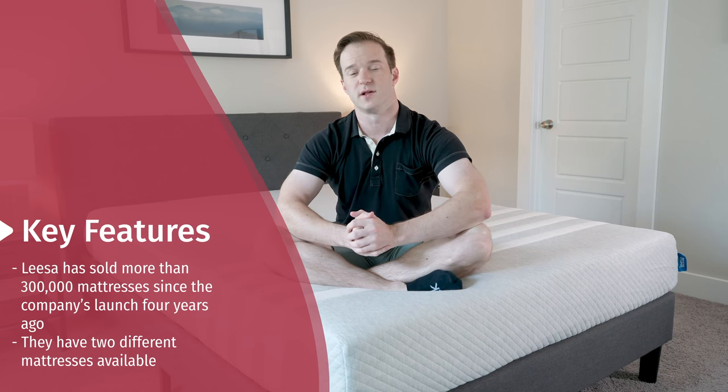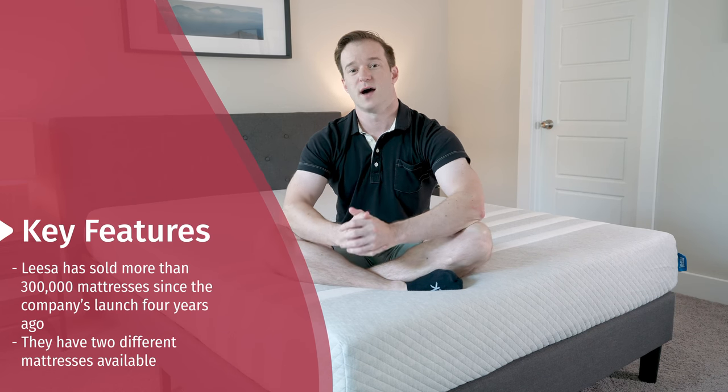I'll give a quick overview here. If you have any specific questions or you'd like a personal recommendation, all you have to do is leave a comment below. Leesa launched in 2014. They now have two different mattresses and a bunch of different accessories available. They've had a lot of success. I'm now doing an updated review — I've reviewed this mattress before and this is going to be an update to give you my new thoughts.